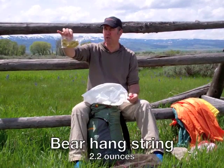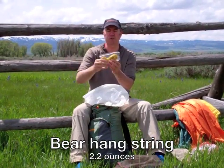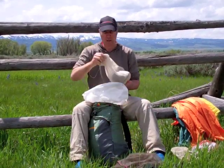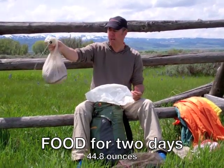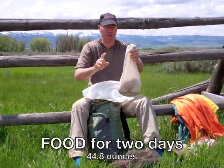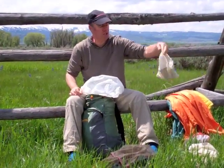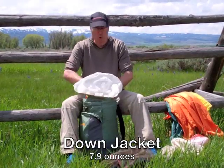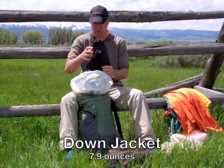I have a piece of string — just a synthetic piece that will be used to hang the food at night, a bear hang string. That's my food. This is food for two days, and I'm just leaving it in a stuff sack. This is the other stuff sack I use, so I only take two stuff sacks: one for the cook gear and one for the food. I'll do a whole set of videos on the food — I have a great set of recipes that I enjoy cooking.